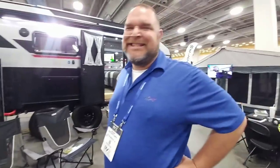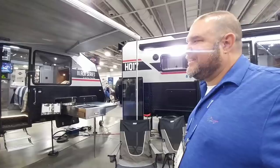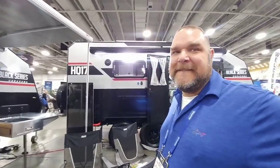I am here with Jim Buck. He is with Black Series Caravans. Jim, can you take a moment and explain to my subscribers what this Caravan series is all about?